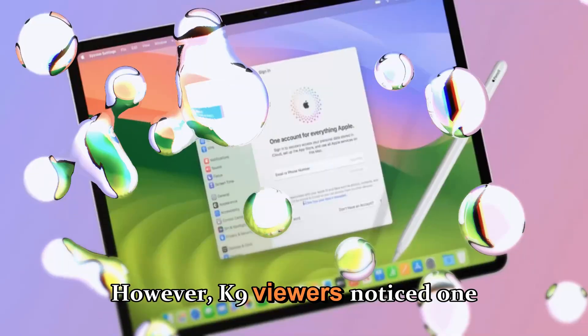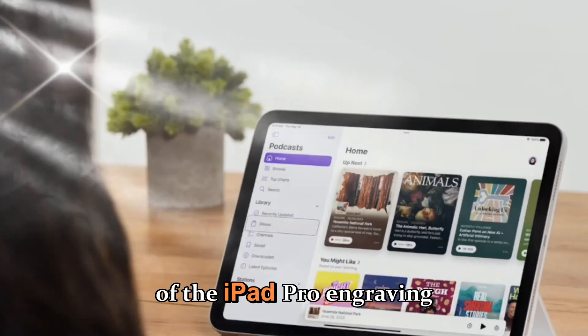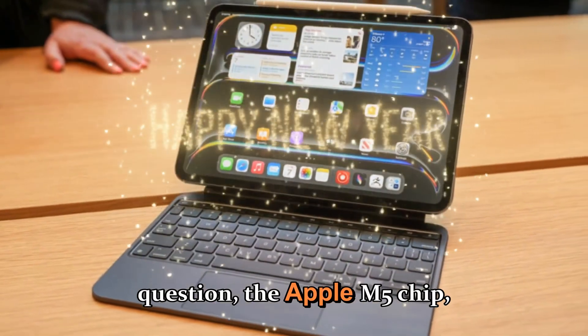However, keen-eyed viewers noticed one strange detail: the absence of the iPad Pro engraving on the back panel. The most significant upgrade here is, without question, the Apple M5 chip.